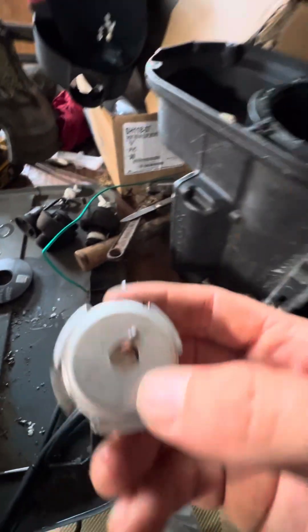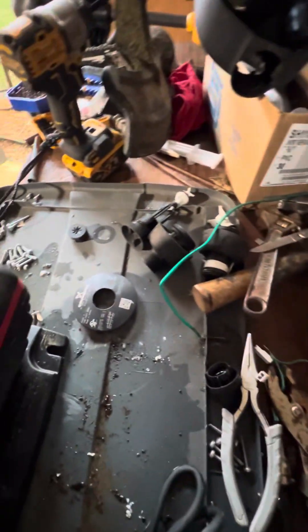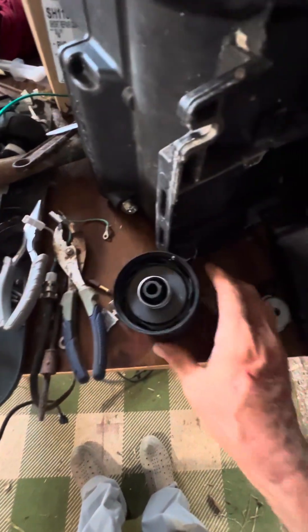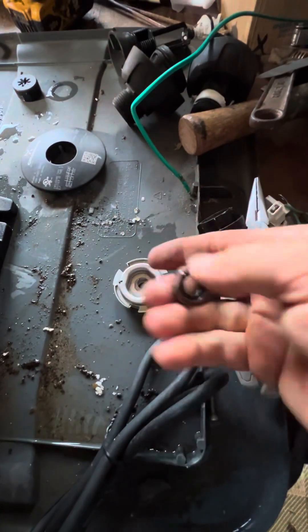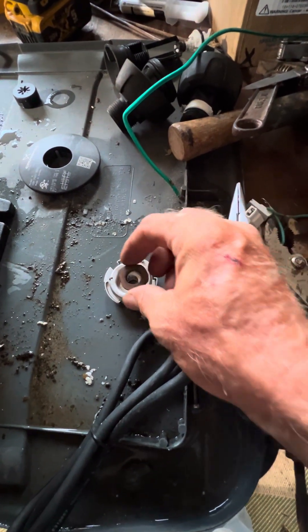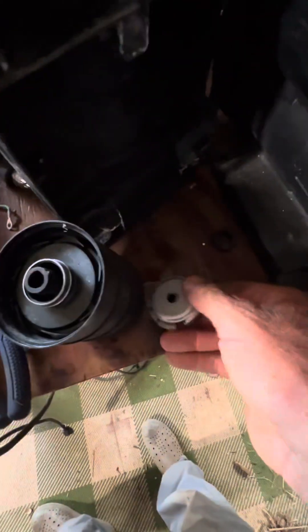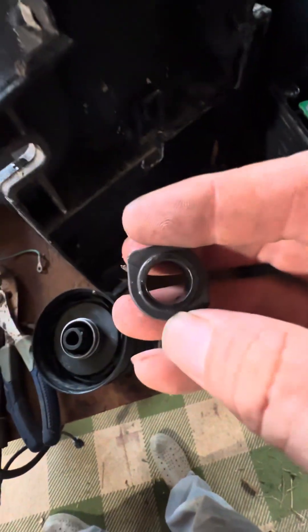At the bottom of the stack you're going to have this — I don't know what it's called — and then you have the ceramic fitting. On the underside of this is a piece that fits inside of there. It goes ceramic side down, and the ceramic side just runs on this thing.